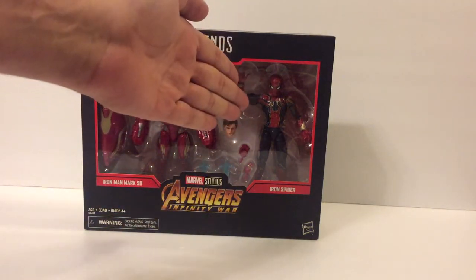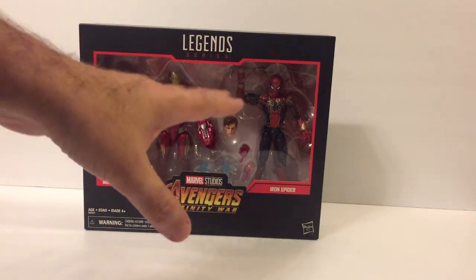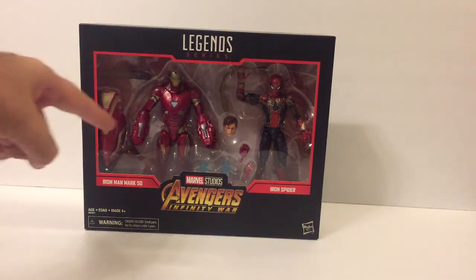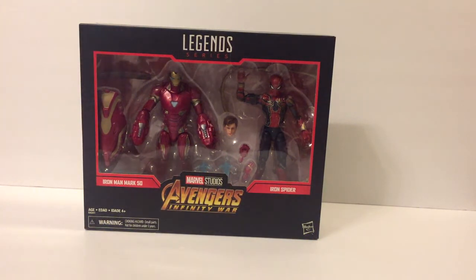If you weren't able to get this guy in one of the previous sets, no worries. And over here — exclusive. You can't get this anywhere else. Maybe one day you will, but for now it's only here.